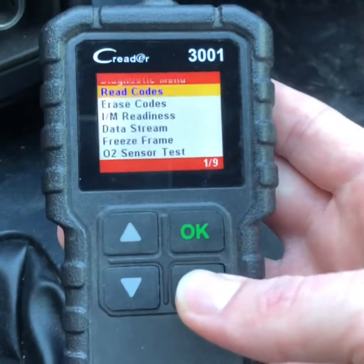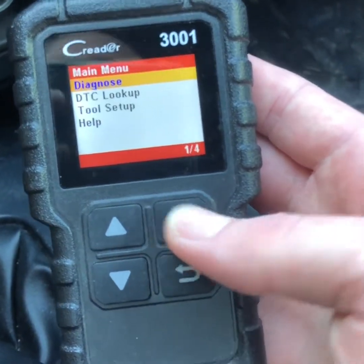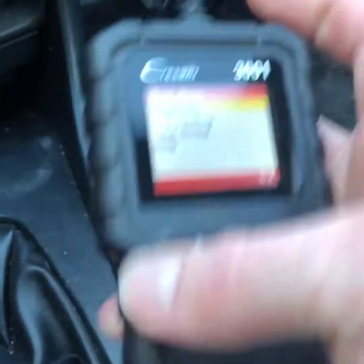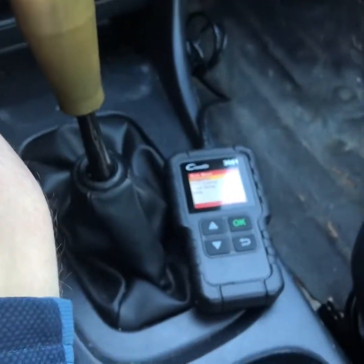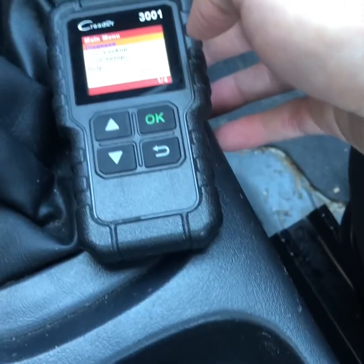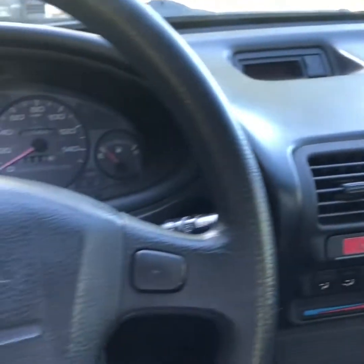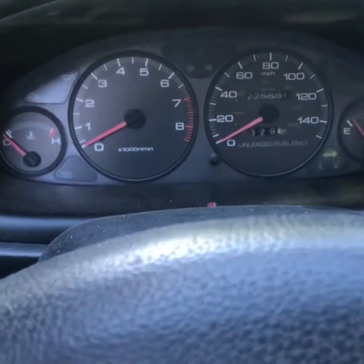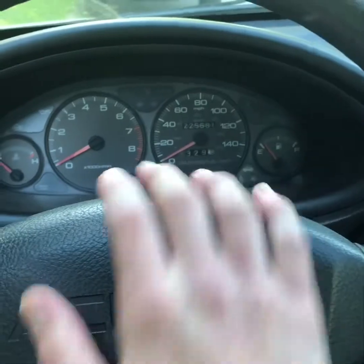So let me just pull this out — exit the function. What I'm going to do is unplug — actually, I don't even need to unplug this, I just turn it off. Then I can turn the key off in the car, and after I reset the battery I'm going to plug this back in and show you that this will show you that people have reset the code.